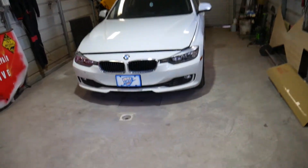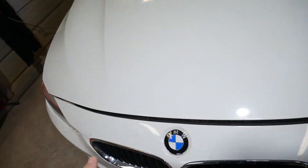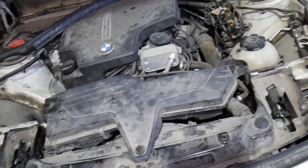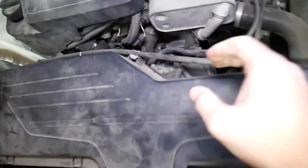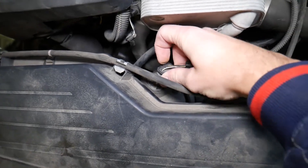This is a 328 that we'll demonstrate on, but if you have a 320, 420, or 428, the procedure will be the same. Step number one: we're going to remove the air filter box. We'll disconnect the mass airflow sensor.